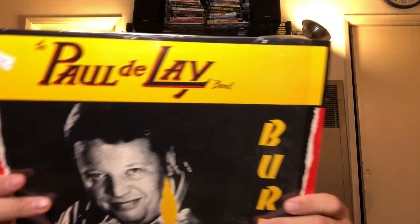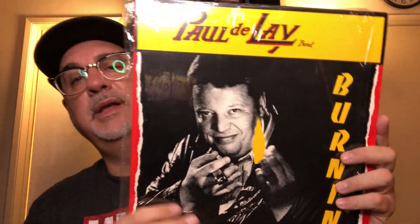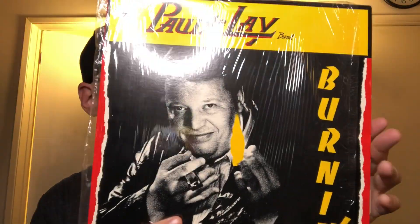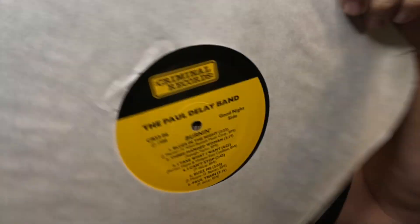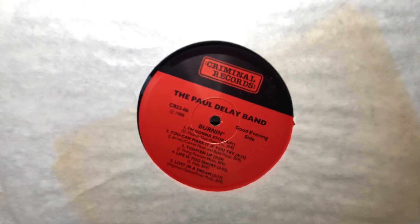This is one I did not know, and I think this was a private press of it — the Paul DeLay Band. It was like four bucks. I looked it up and people do like this album. It's on Criminal Records — I like how they have different colored labels on each side. I haven't listened to it yet but I'm very interested. I'll let you guys know how it is.